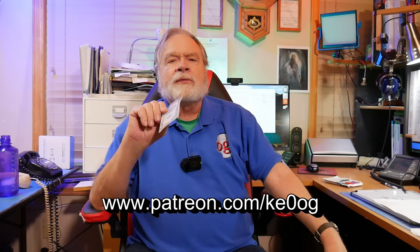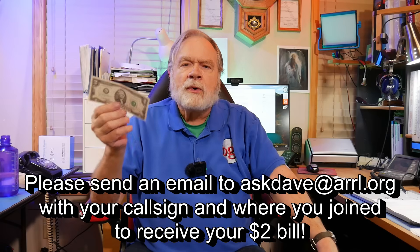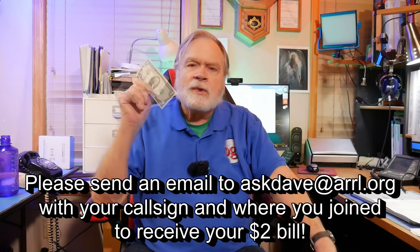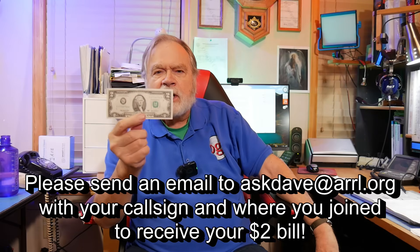We have a special going on right now. If you join the Patreon at any level, upgrade any level on Patreon, become a new PayPal supporter, become a channel member, or offer a large tip, we will send you a genuine U.S. currency $2 bill. These are not seen often in circulation, but we have a source. You can frame it on the wall, spend it, show it off to your ham club members, or whatever you'd like. And yes, this is legal currency — if you see a $3 bill, it's not.